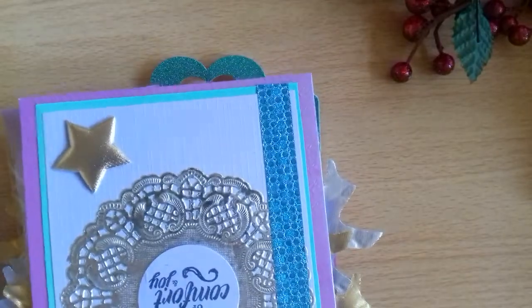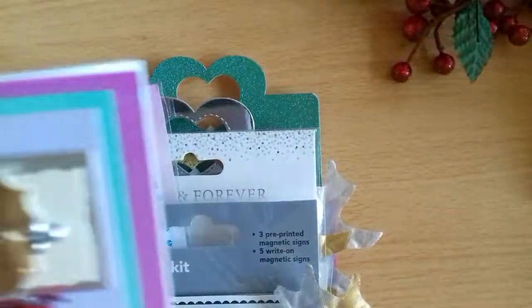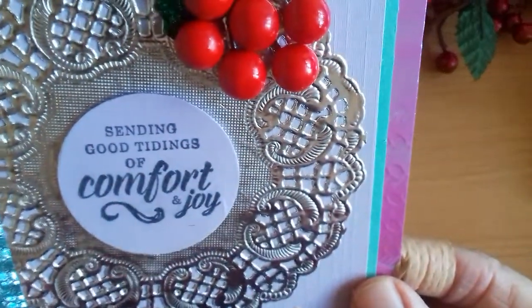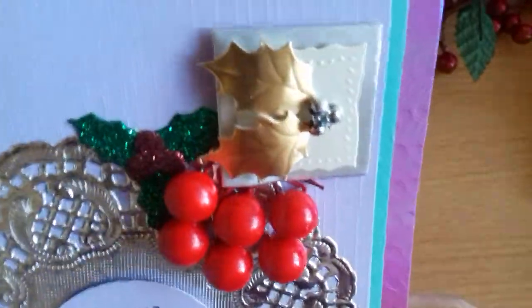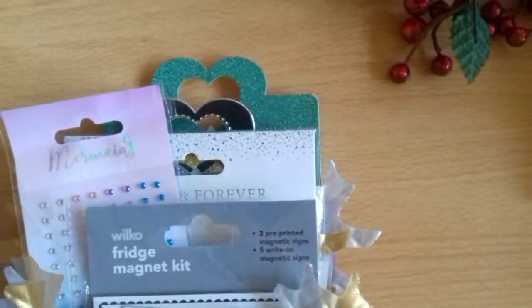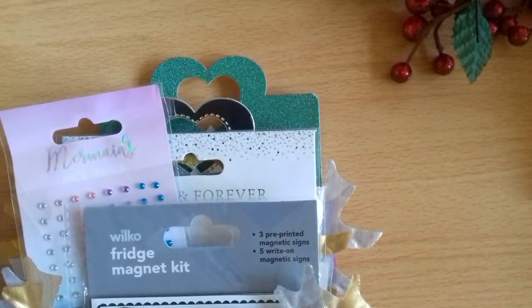Everything's out and it's upside down. We've got a lovely card — 'Sending good tidings of comfort and joy' — isn't that beautiful! A lovely silver doily. Let's have a look: 'Wendy, may you have a lovely Christmas and a very happy New Year, all my love.' It's the lovely Tammy from Tambara Lily — that's her YouTube channel if you want to pop across.